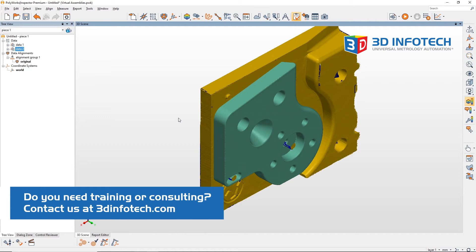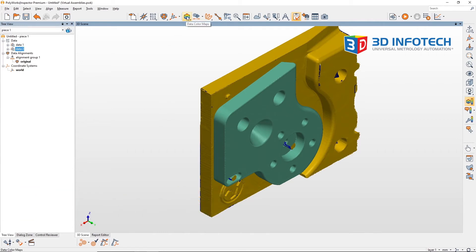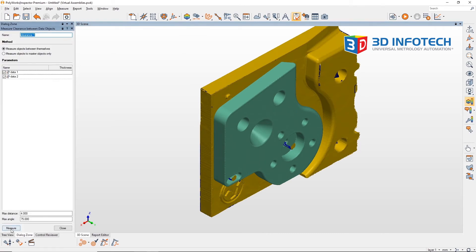Now that I have all my parts brought into my virtual assembly, I can create a clearance map to see if there's any interference between the parts. I'll make a clearance map by going under the color map tab and selecting data object clearance in the bottom right. I'll press measure in the dialog box to finish the map.